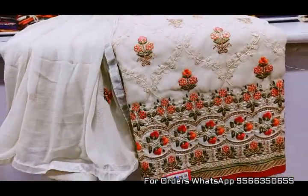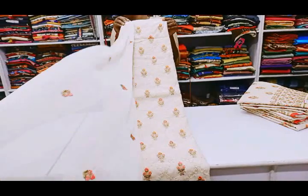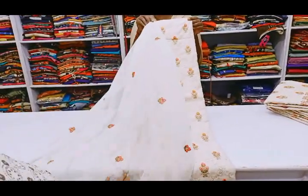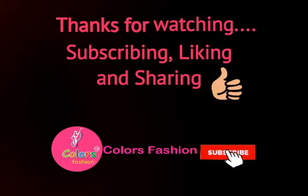You can post your order in the video. If you like this video, share it with friends. Subscribe to the channel. Thanks for watching.